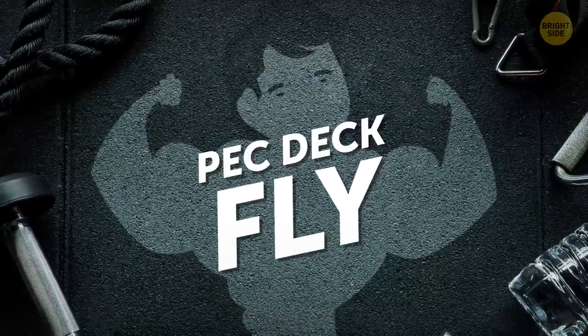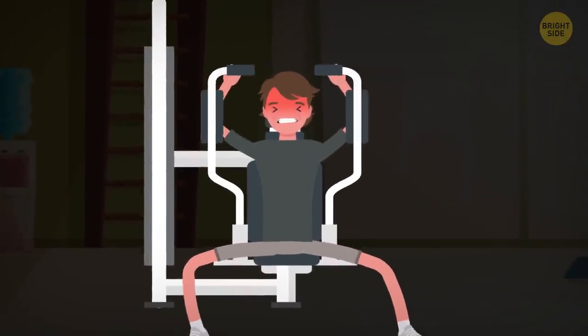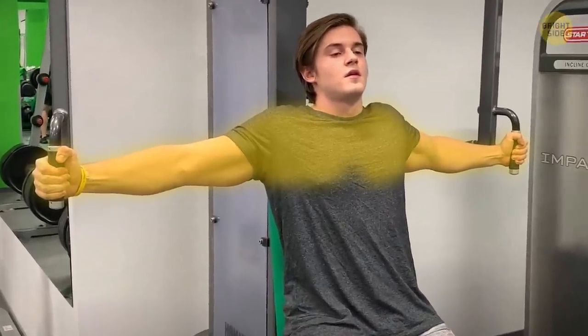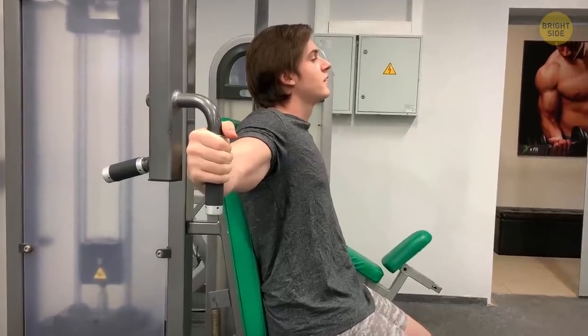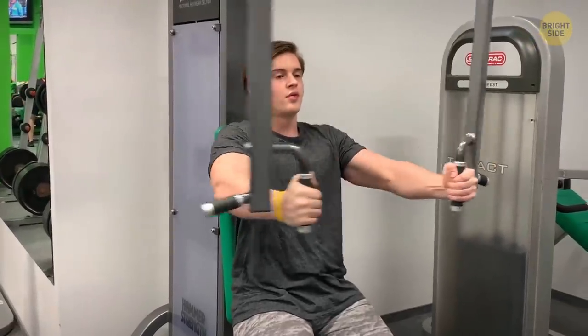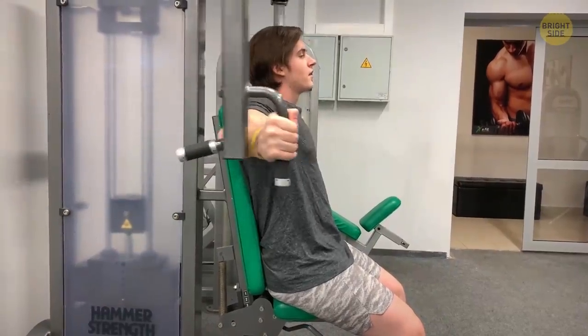We also tried isolating the chest with a pec deck fly. Most of the movement in this exercise is done by applying pressure directly through the elbows. I adjusted the seat so that Pete's upper arms were parallel to the floor. He pushed his shoulder blades back, his lower back pressed against the pad. Then he brought his arms toward the center of his body, all the while contracting his chest muscles.